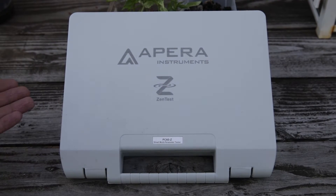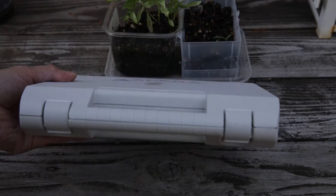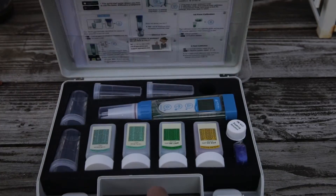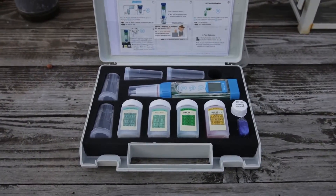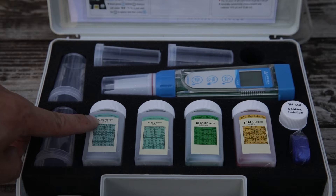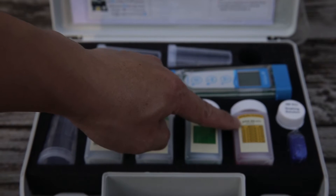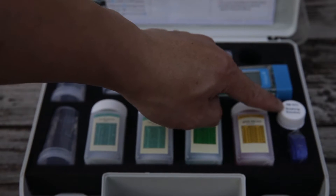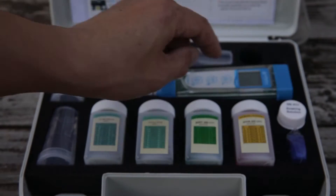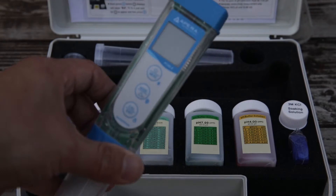What's nice about this kit is that it comes with a hard carrying case to keep your instrument safe and protected. The kit comes with two electroconductivity standards, two pH standards, a storage solution for long-term storage, a strap for your instrument, a four-slot testing solution case, and your tester instrument.